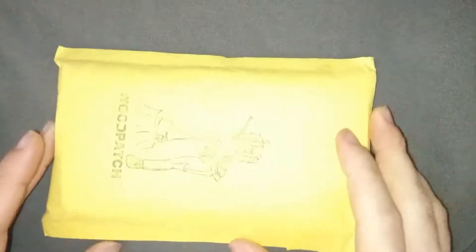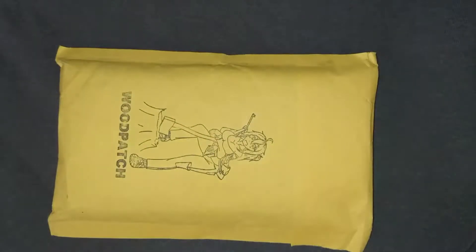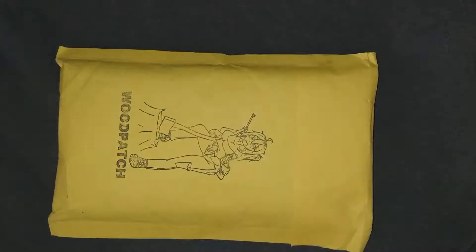How are you doing today lads and lasses, welcome back to my channel for another video. So today we've got ourselves a package from Woodpatch, and we're also trying something new — we're doing a video on Monday of all things. That's right, it's Monday but I'm doing a video, crazy right? If you've got the notification bell rung you should have gotten the notification fairly quickly, otherwise this may be a surprise to you.